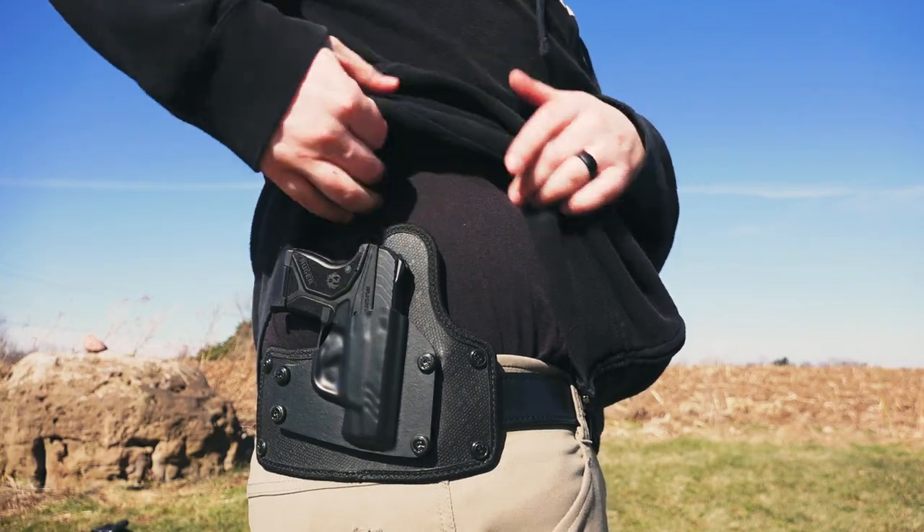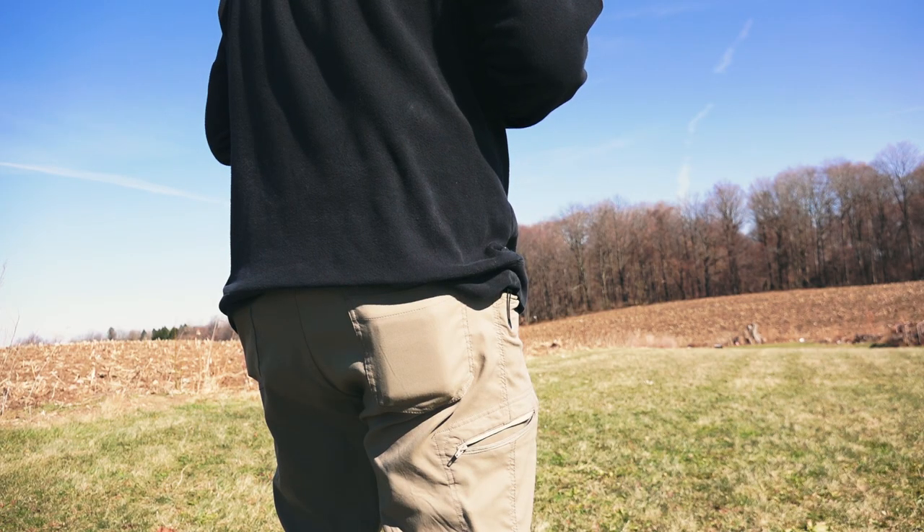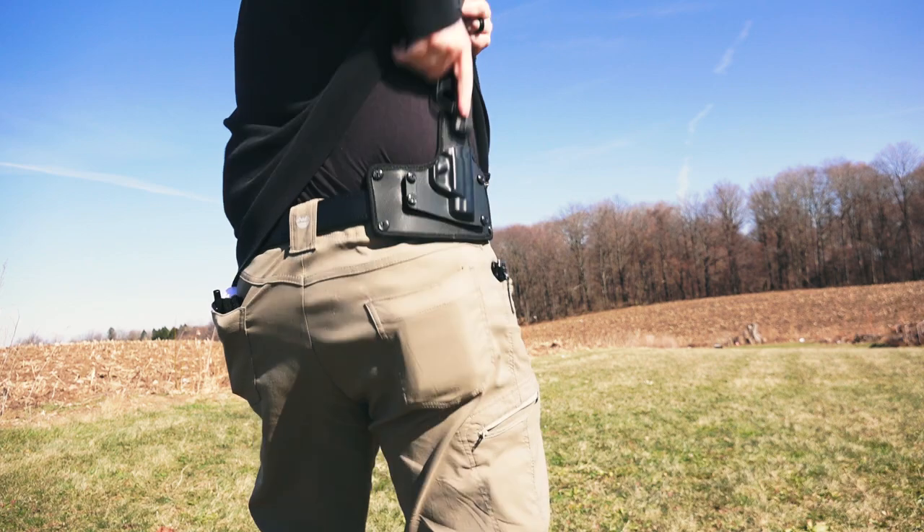I tested this holster with two different pistols: my Ruger LCP2 and my Smith & Wesson M&P Shield 9mm. With the LCP2 it concealed very well — that's a small gun and doesn't print much to begin with. With shirts, hoodies, jackets, and things like that, there was little to no printing, depending on what I was wearing and the size of the shirt.